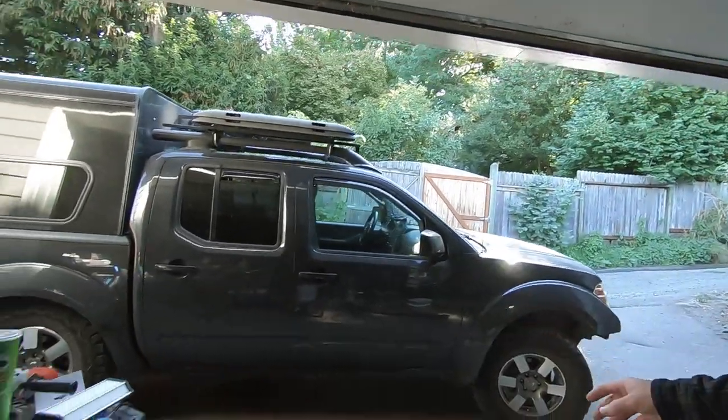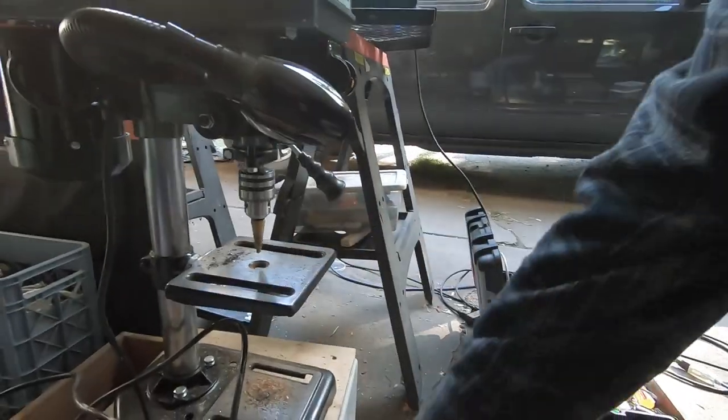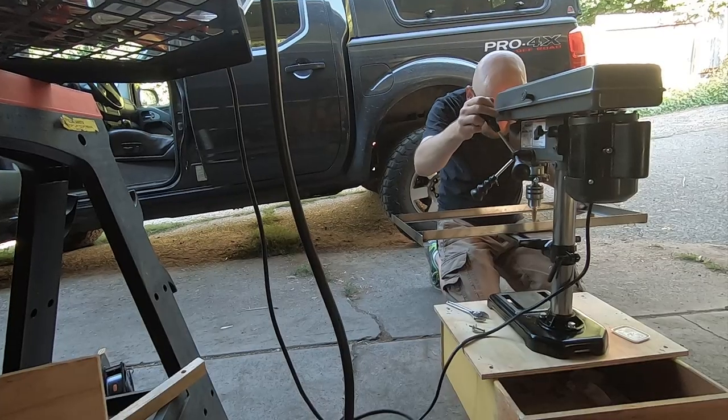In the process of working on all these projects I broke down and bought a small drill press from Harbor Freight.